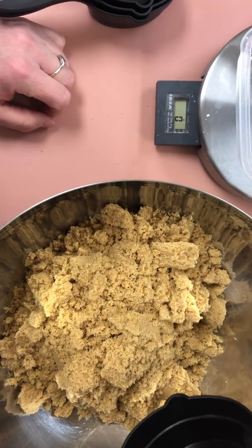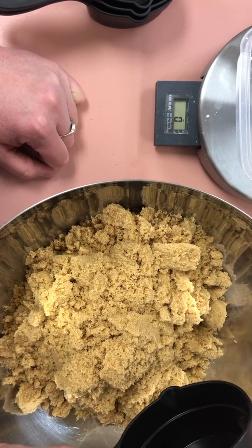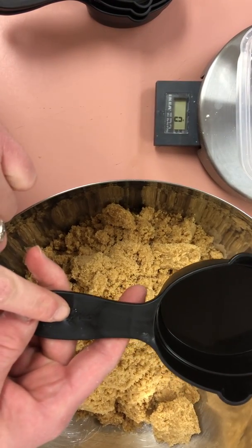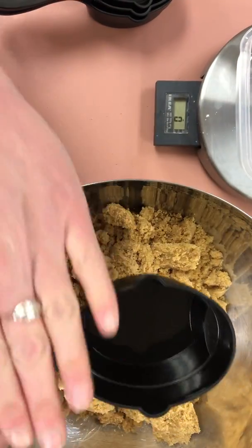In this station you are going to measure one cup packed brown sugar. Notice it says one cup, so we are going to fill that to the top.